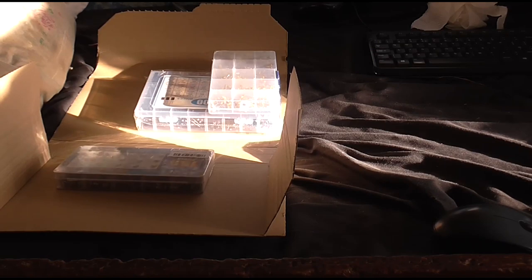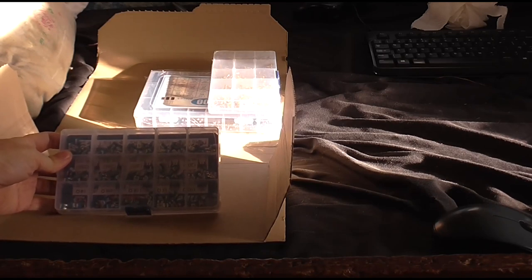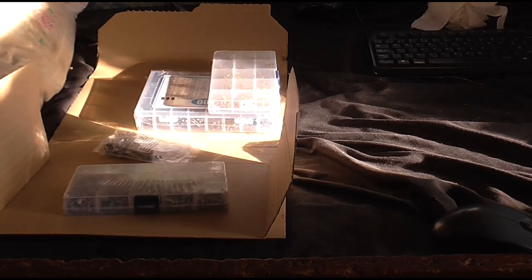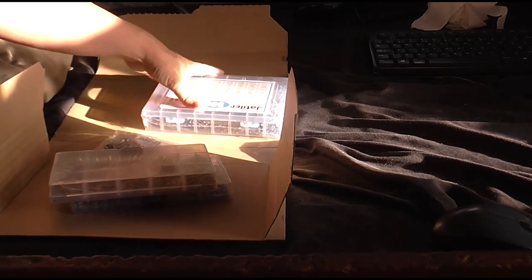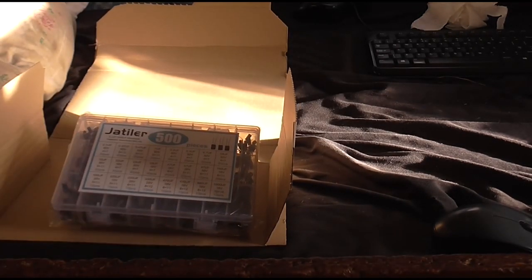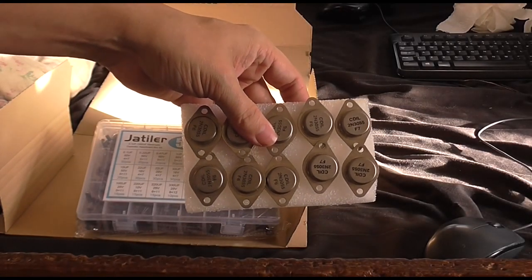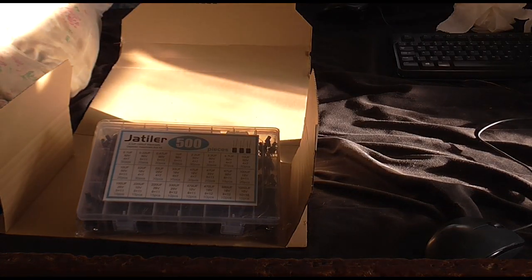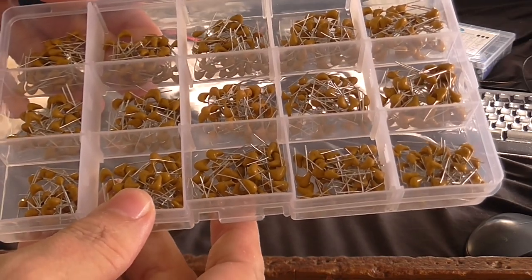So, what else did I get? Well, a whole set of variable resistors, potentiometers, whatever you want to call them. Some non-electrolytic capacitors, and some electrolytic capacitors, and that's not all. Just before we move on to what arrived from eBay, I've just found a whole bunch of 2035 transistors in my storage. I'm sure I can find a use for them — that's not part of the order, just something I stumbled across. Yeah, these seem to be pretty good ones, nice and chunky.